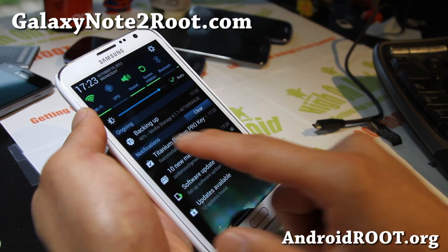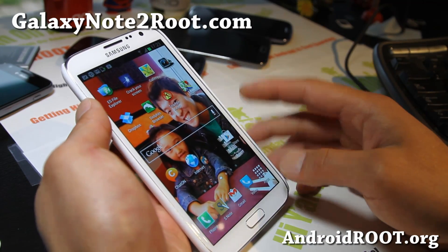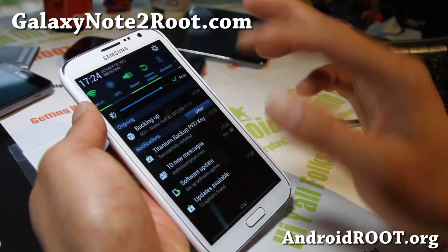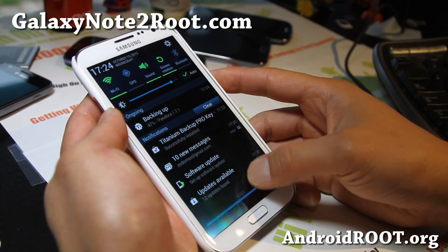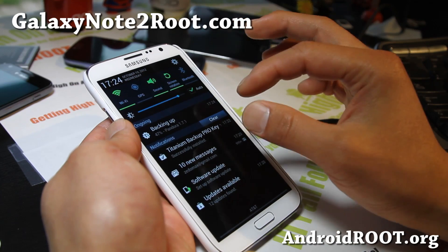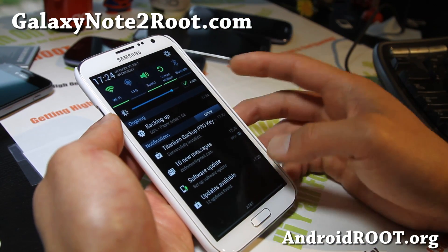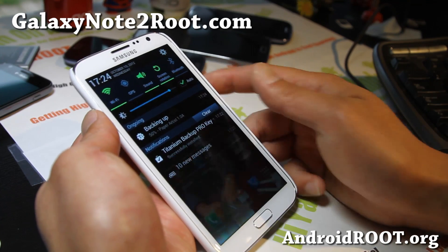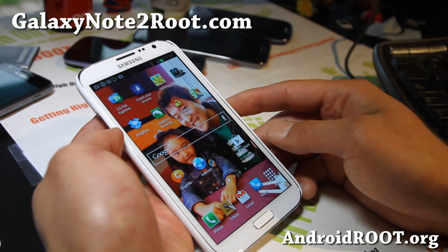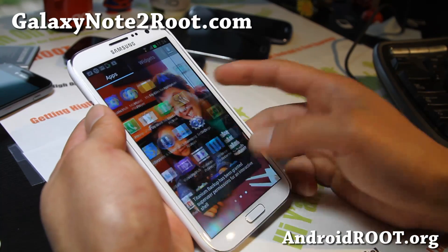So you should be able to see that it's backing up, and I'll show you how to restore also. I've just installed the pro version. The pro version still requires you to download the regular version — the pro version actually just gives you a pro key so you can unlock the pro features in Titanium Backup App. So this is the best way to backup apps. There are other apps too, but I just find it great to use this.